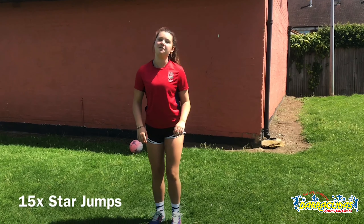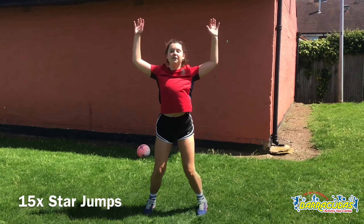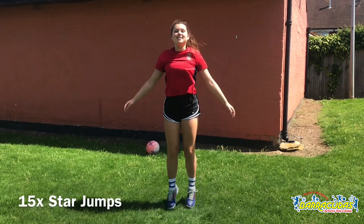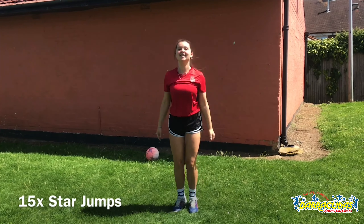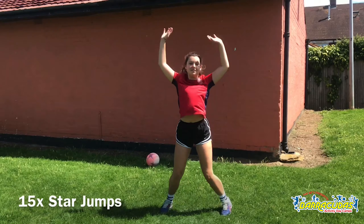Next up we're going to do some star jumps, again 15 of them. 1, 2, 3, 4, 5, 6, 7, 8, 9, 10, 11, 12, 13, 14, 15.